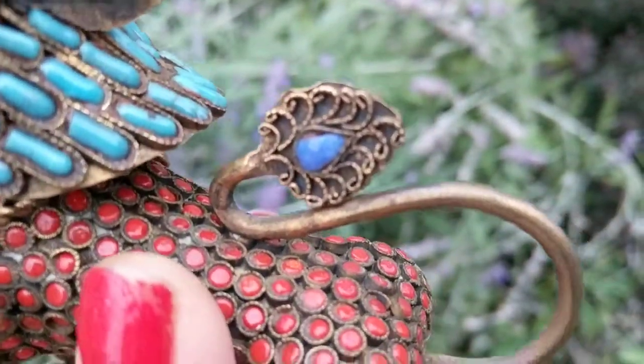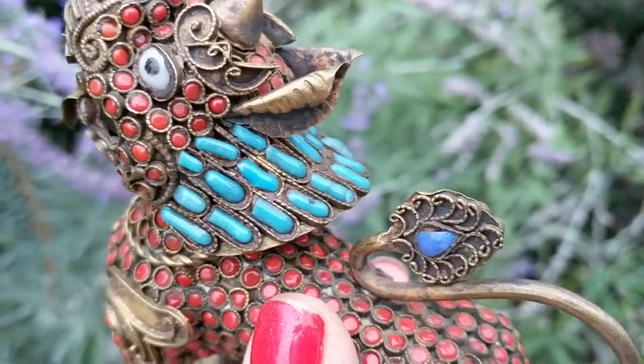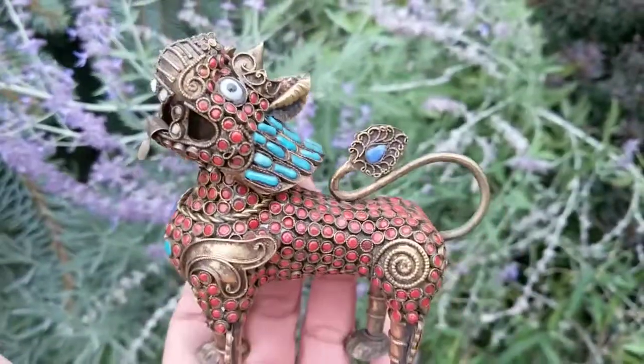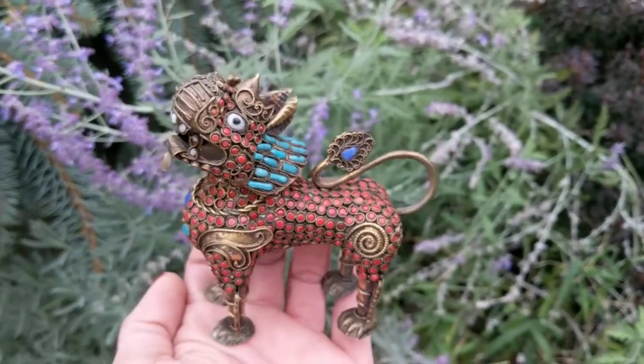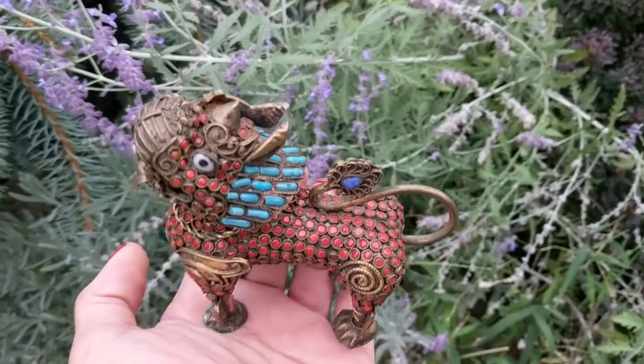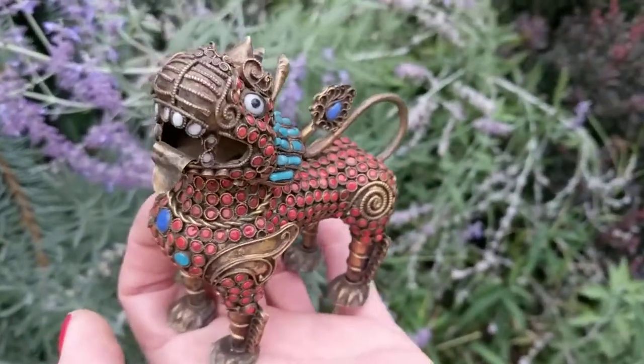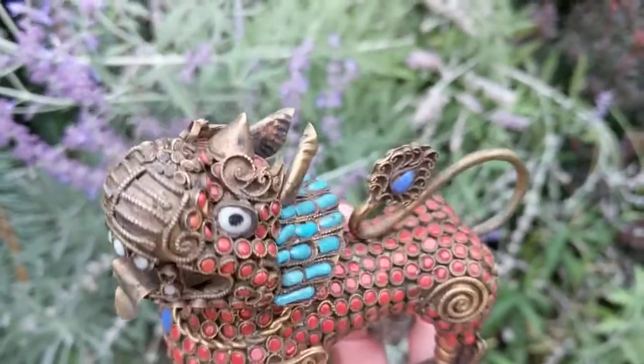That might be a sapphire — as a matter of fact it's a different color from what appears to be turquoise beads. This guy is mighty looking, ferocious, and he's quite the character.